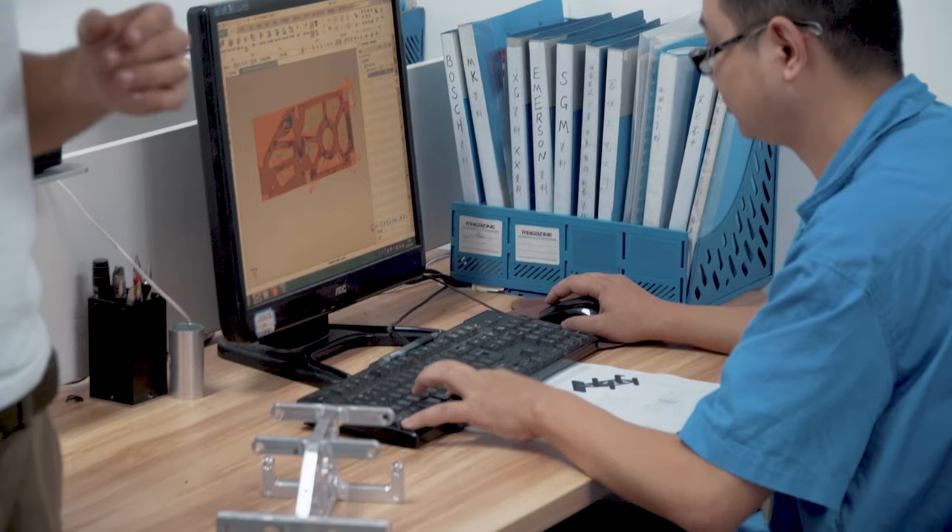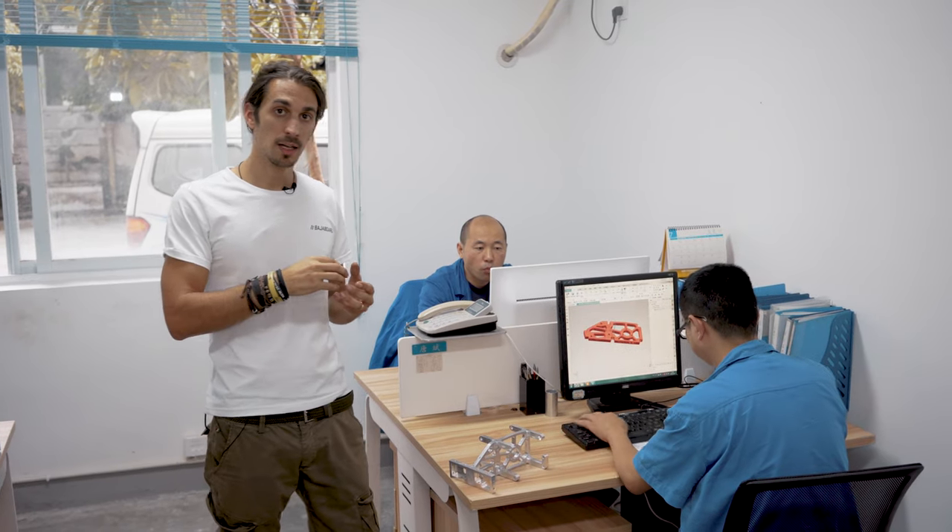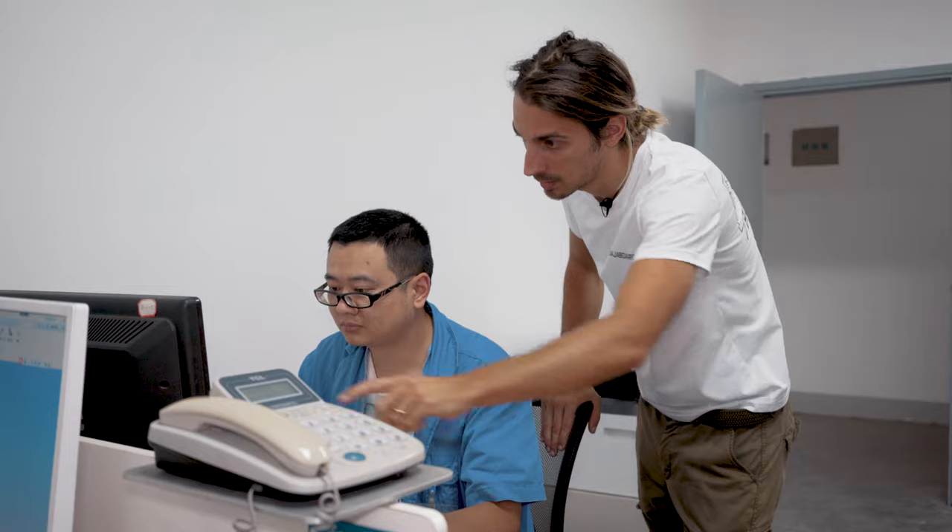What is happening in this room is that the engineers are creating the process for the workers on the factory floor and programming the machines. At the same time they are also checking that all the drawings match the specification — and this is exactly what John is doing with the bulkhead.